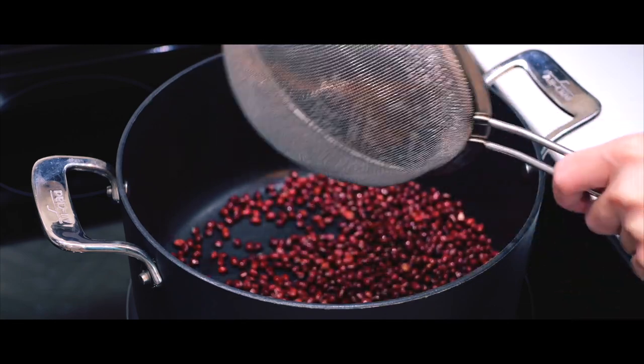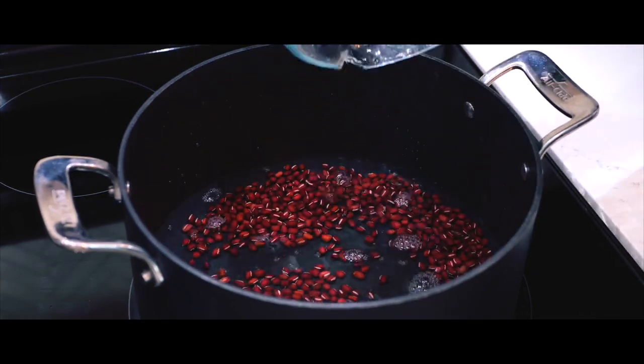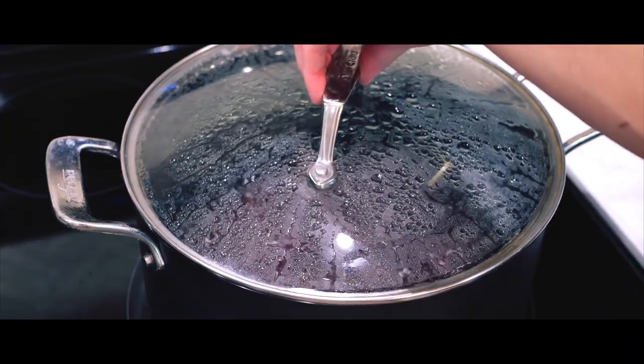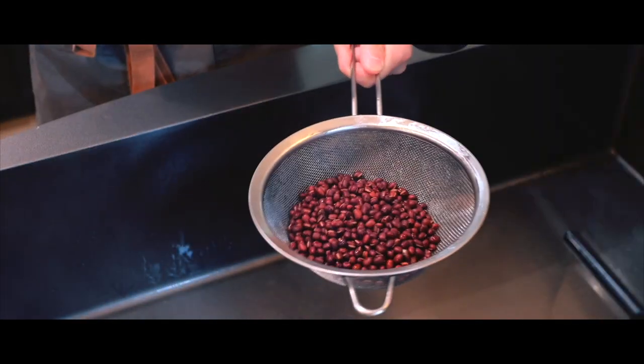It helps everything cook more uniformly, which is key for making that perfect smooth paste we're aiming for. I'll add enough water to cover the beans by about an inch or so, then turn on the heat and bring it to a boil. I always keep my sieve handy, because as soon as the water starts boiling, I'm going to remove the pot from the heat and drain the beans.